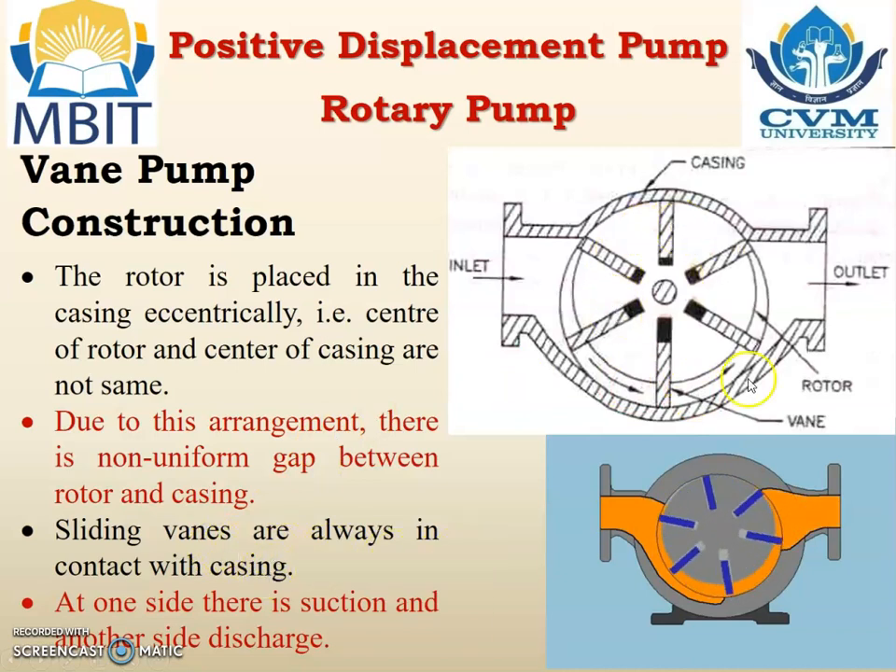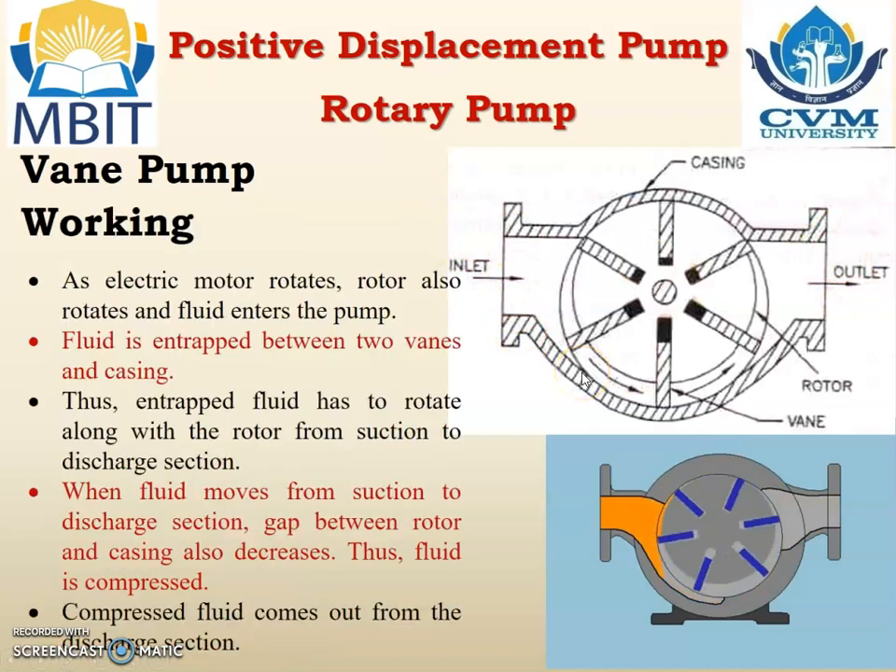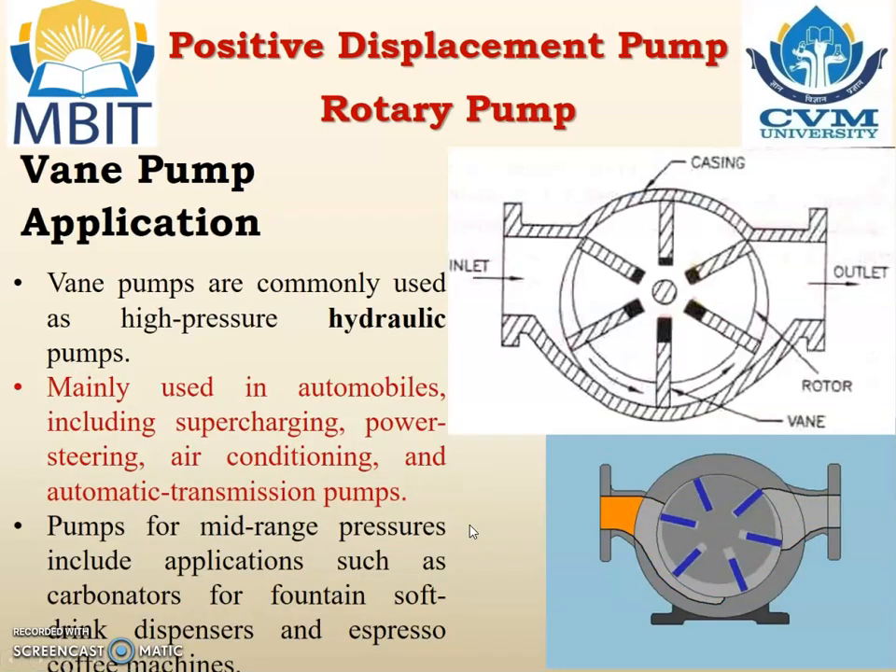Sliding vanes are always in contact with the casing. At one side there is a suction and at the other side there is a discharge. Working: as the electric motor rotates, the rotor also rotates and fluid enters the pump. Fluid is entrapped between two vanes and the casing, and this entrapped fluid rotates along with the rotor from the suction to the discharge section. As the fluid moves from suction to discharge the gap between the rotor and the casing decreases, so the fluid is compressed and the compressed fluid comes out from the discharge section.